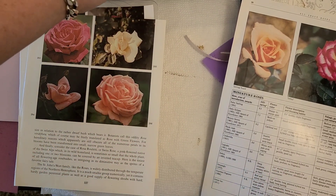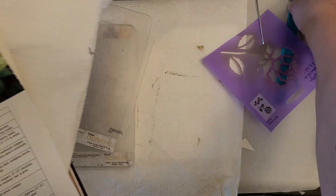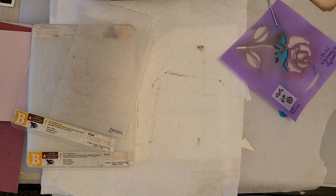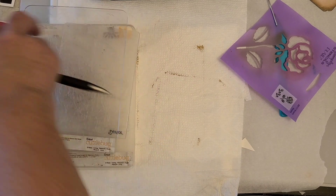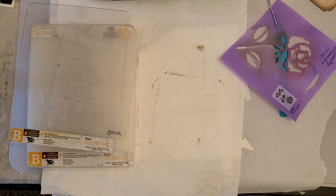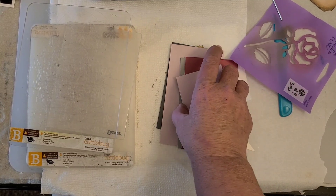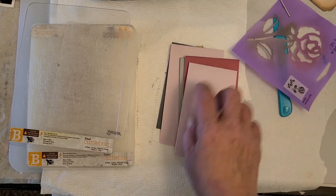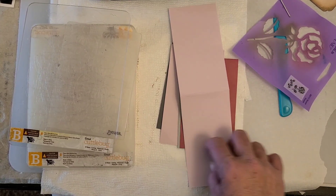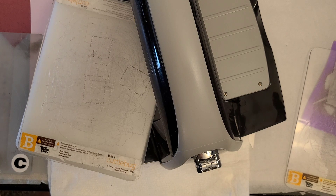So here I have my little cuttlebug — let me move this and I'll show you. I thought I cleaned this all up, obviously I did not. I did cut these papers out to use. I did fold them in half, and I'm going to fold them in half after we cut out a hole — like a circle or square or whatever you want to do.